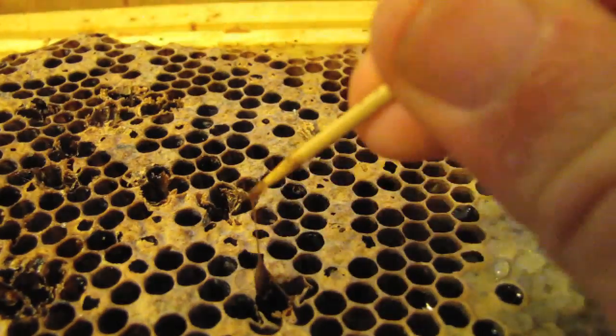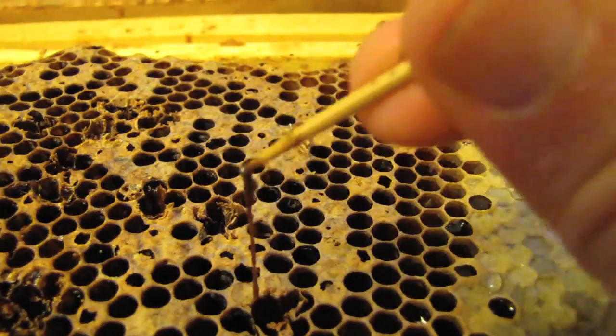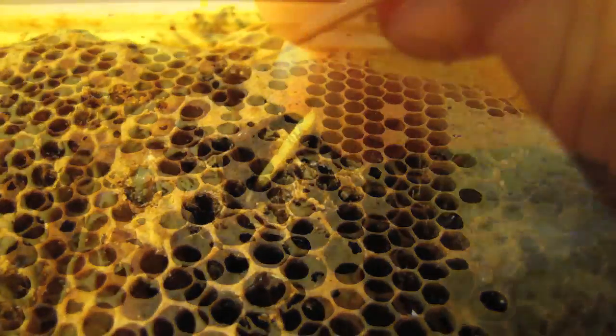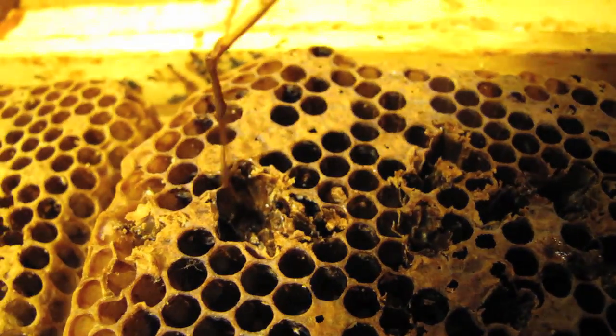Use a matchstick to uncap a cell and stir up the contents. If you find a dark, brown, goopy, snot-like substance that stretches into a rope as you pull it out of the cell, your colony has been infected with AFB.